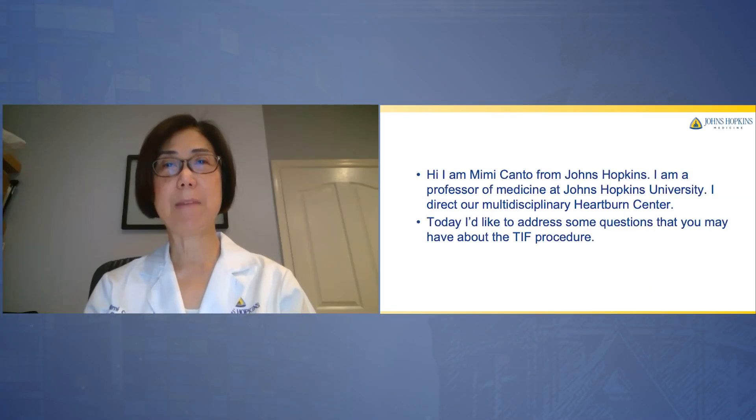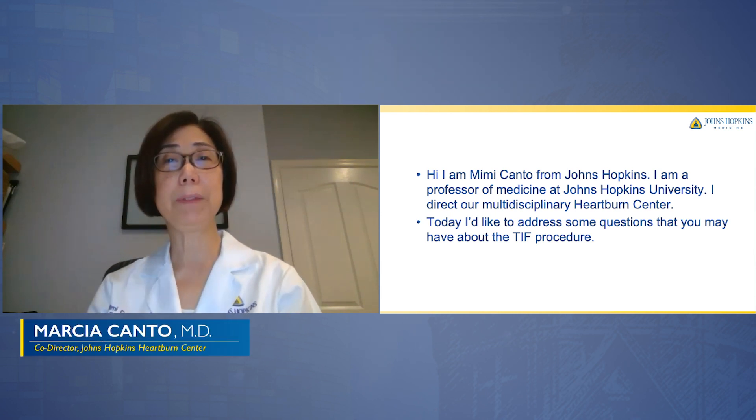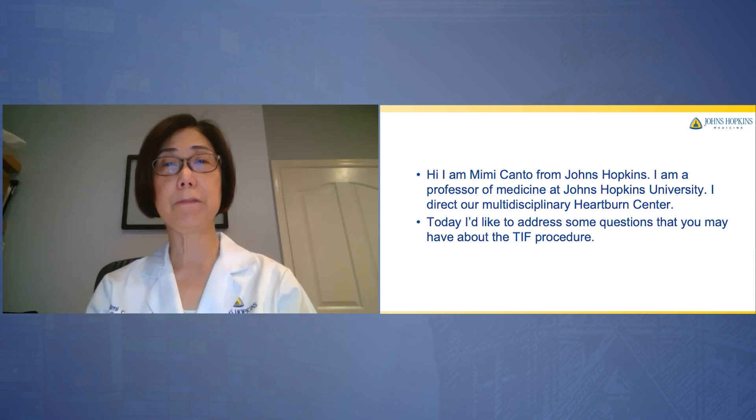Hi, I'm Mimi Canto. I'm a professor of medicine at the Johns Hopkins University and I direct our multidisciplinary heartburn center. Today I'd like to address some of the questions you may have about the transoral incisionless fundoplication or TIF procedure.